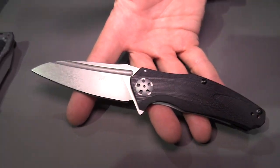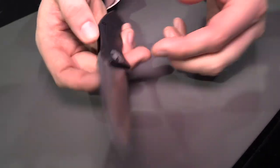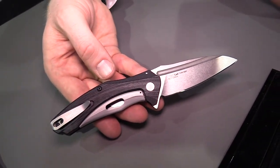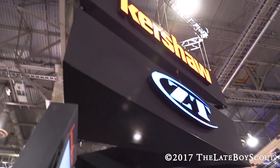The detail and aesthetics are great — a really nice decorative pivot that looks really cool. Subframe lock at an inexpensive price — very cool. I love to sit and chat knives all day long, but we're going to keep it short. That's Jim at the ZT Kershaw booth at SHOT Show 2017. Thanks for watching.